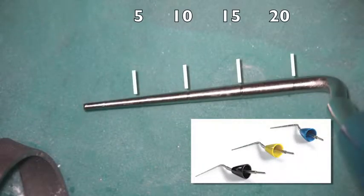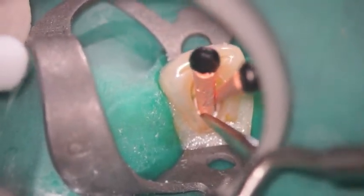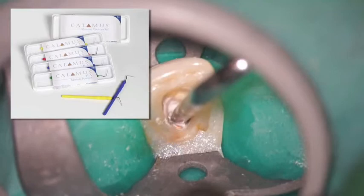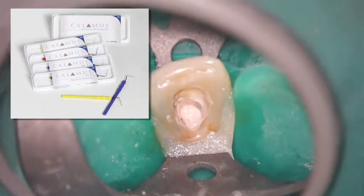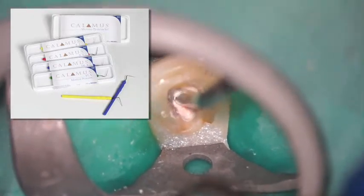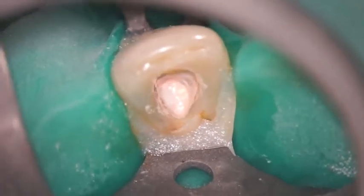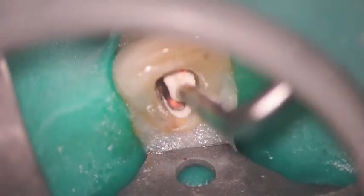Here's the calamus heat tip and the plugger tip. I'm going to sear that right off at orifice level. Then I'm going to take a larger size calamus plugger and immediately capture that gutta percha and condense it vertically. Obviously there's a little bit of sealer with it. I might go to a smaller plugger tip or a larger one. With the vivid illustration and being able to see it so well through a microscope, it gives you a tremendous amount of confidence in making certain that you're capturing all of the rubber in that access cavity and condensing it vertically.